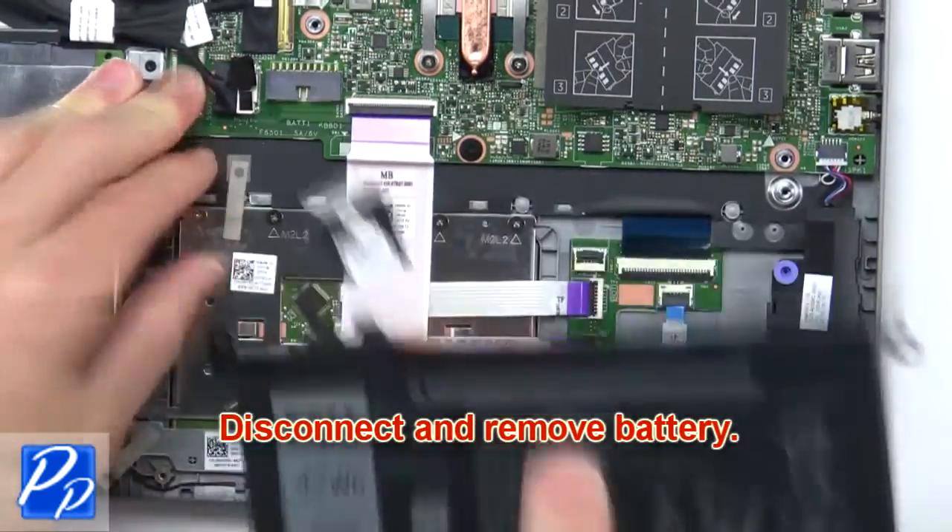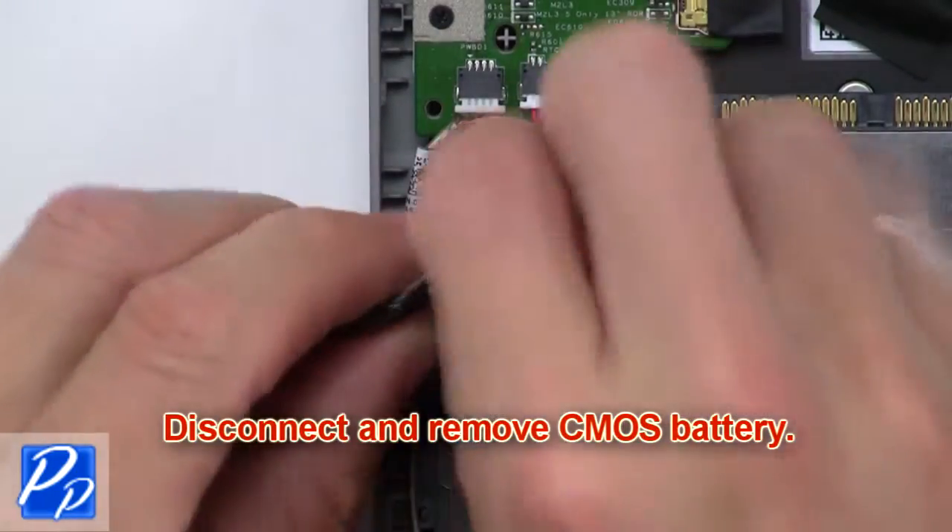Next, unscrew and remove the battery. Now disconnect and remove the CMOS battery.